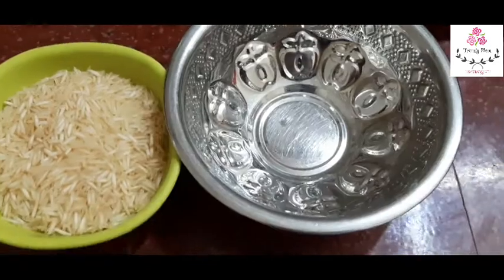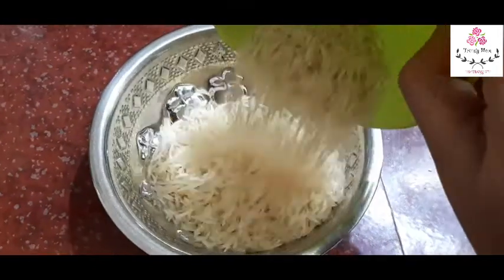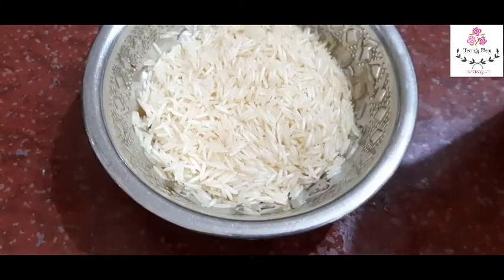Let's add 1 cup of basmati rice. Wash it and soak it for half an hour.